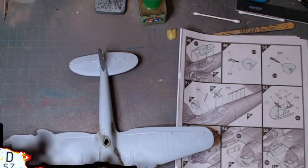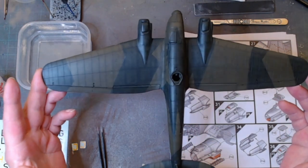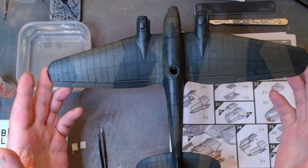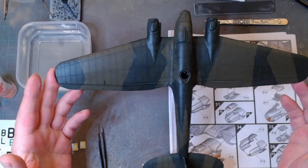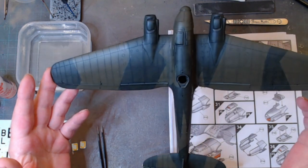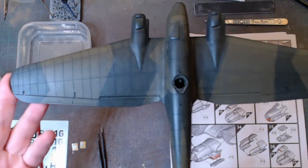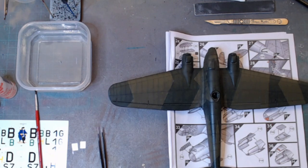Here we are back again. As you can see I've gone ahead and got carried away painting the aircraft. She's in dunkel grün and schwarz grün splinter camouflage. I put a black primer down, then done a light gray filling in the panels, and then very fine light coats so you can see some of the modelling effect. We're now getting ready to put some decals on and a little bit more painting, and this one will be finished up.